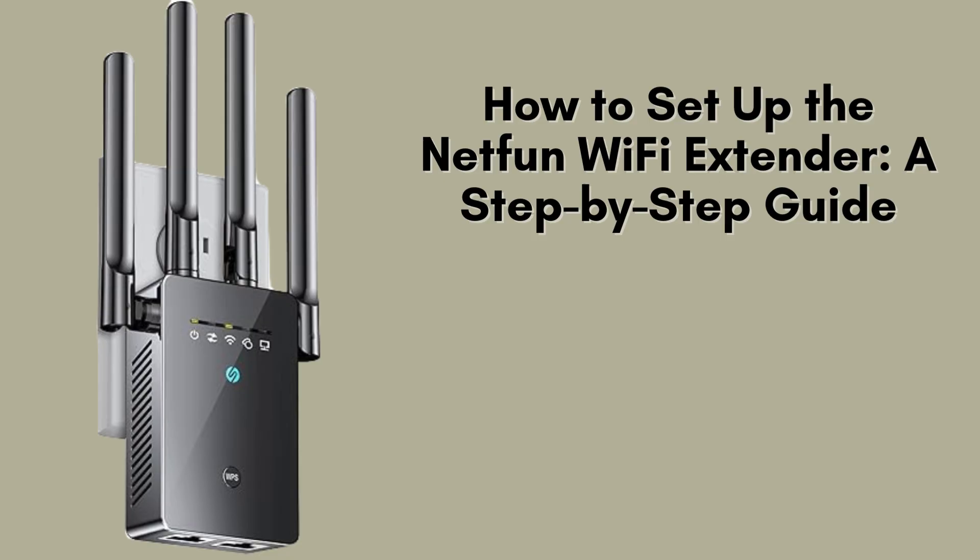In this video, I'll walk you through the simple and hassle-free steps to set up your NetFun Wi-Fi extender. This extender will enhance your internet signal strength, expand coverage, and eliminate frustrating dead zones in your home. Watch closely for a seamless setup experience.